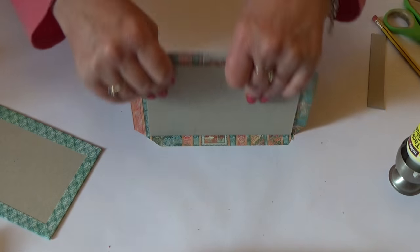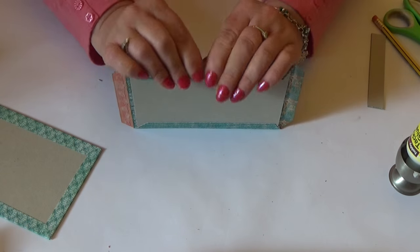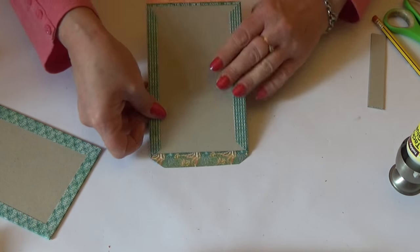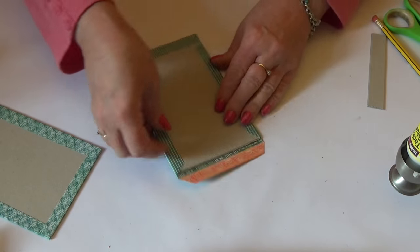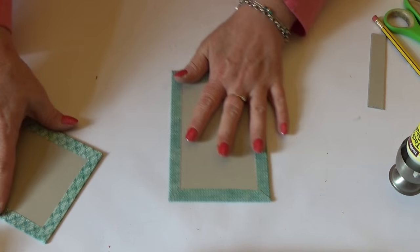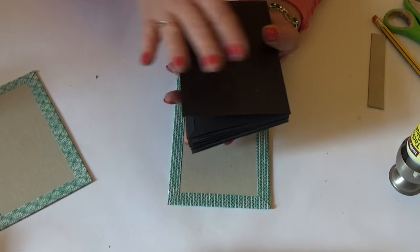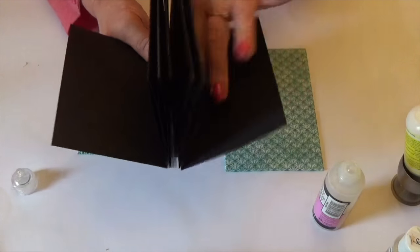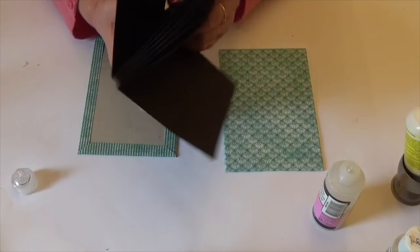Do the same again on your other piece. Because it's so small you can sort of stick and fold and stick at the same time. Squash in your corners, lift up and stick down, then squash in your last set of corners, lift up and stick down. Our covers are done. Now all we have to do is stick the covers onto the front and back of our book - make sure the back leaf folds out correctly and the pages are single sides.